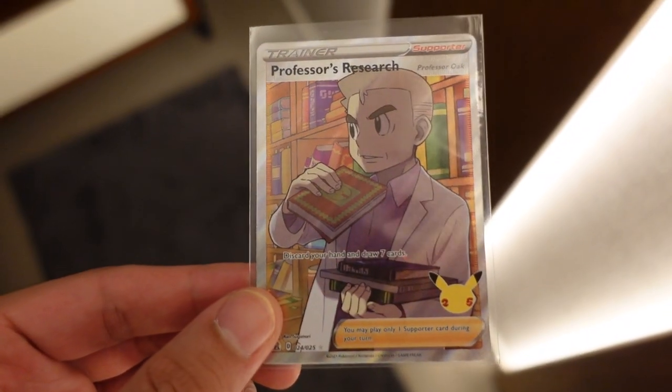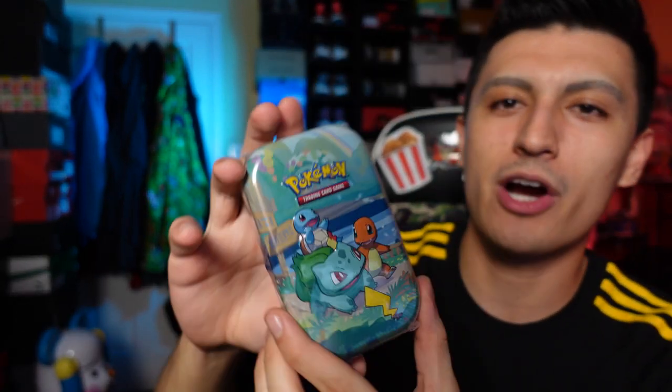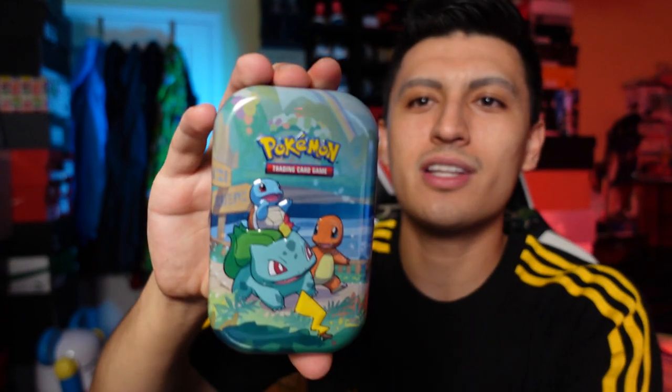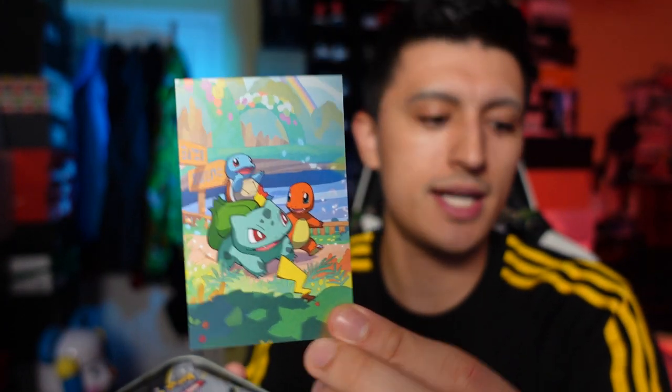Back to back bangers — Mega Rayquaza EX! That is a huge, huge hit — absolutely massive. I kind of regret telling you guys that wager we just made. If you guys want to be part of this wager, hit that like button down below. That is some phenomenal artwork — it's going to go on my Rayquaza page right next to my shining Rayquaza.